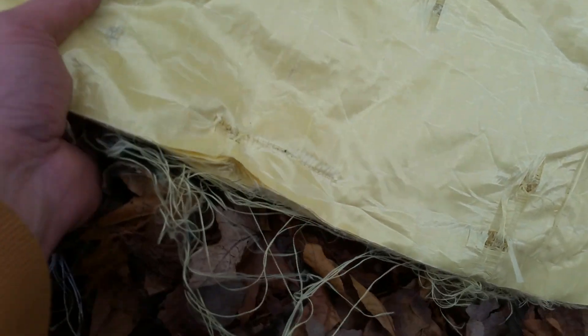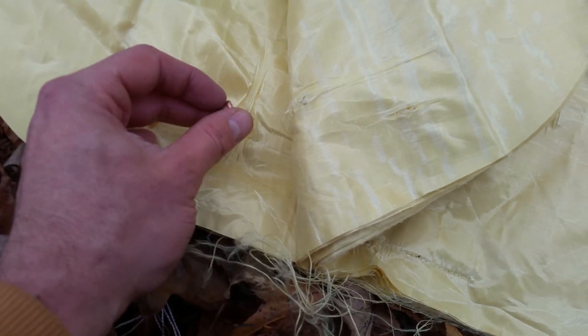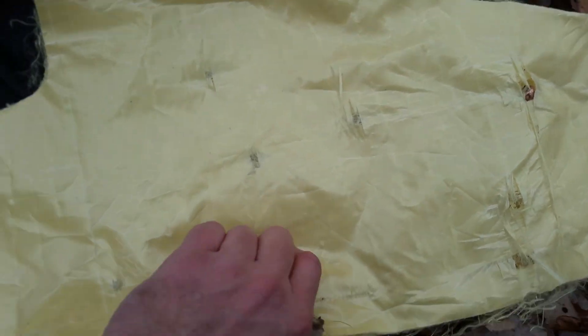Now we're looking at the outer panel. Here are my shots - again, some of them are down here on the edge. I can feel these slugs in here. I can definitely feel the slugs in here. As I peel this back, here's a slug right here.